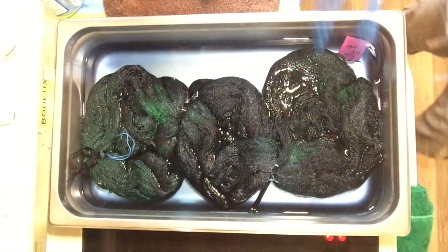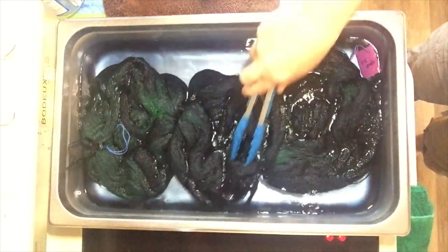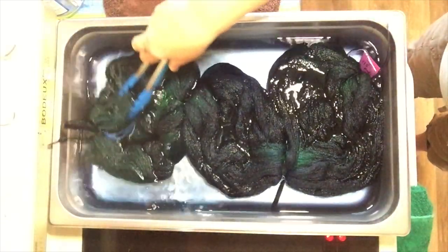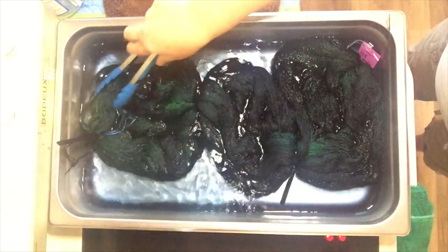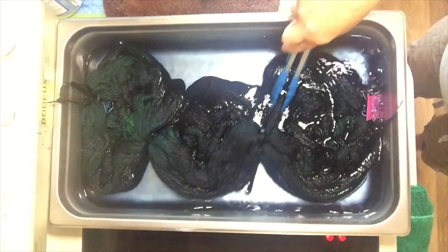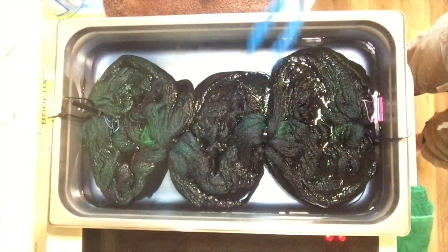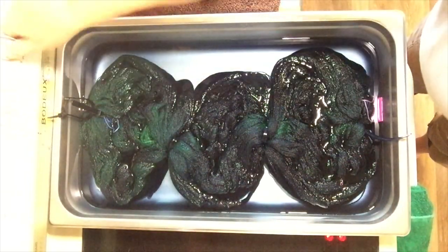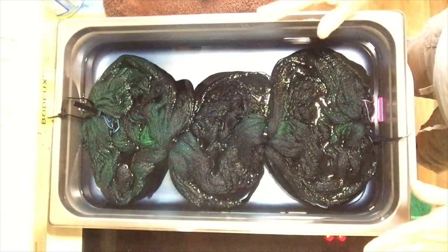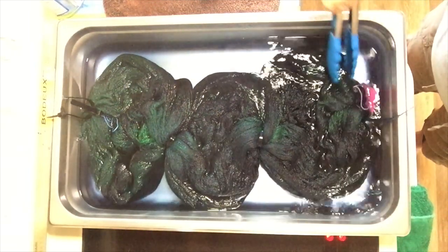It has been quite a long time — another hour at least. We still have some blue in the water, not a lot, but what I'm going to do is turn off the heat and let everything cool down in the pan. We'll look at it tomorrow. Hopefully the water will have cleared by then, and we'll be ready to wash and hang to dry.